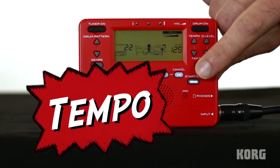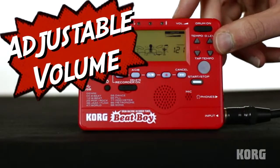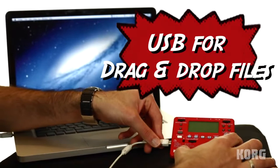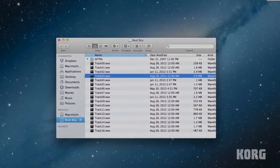You can adjust the tempo of each pattern to get just the right feel. Adjust your volume both quickly and easily. Quick plug-and-play USB connection to save your ideas for later, or upload and share them with your friends and bandmates.